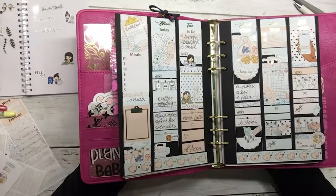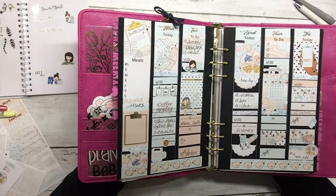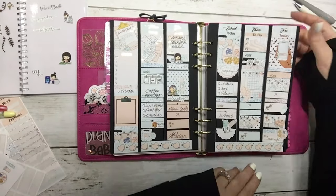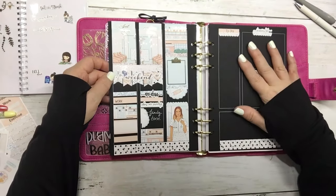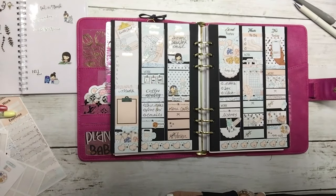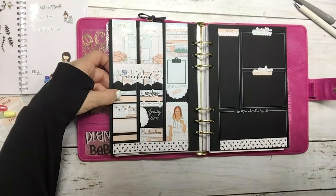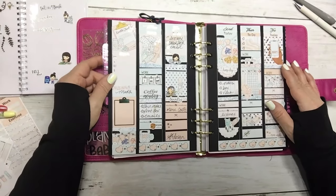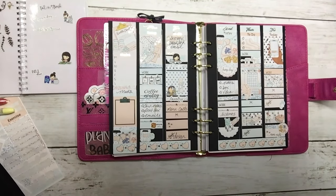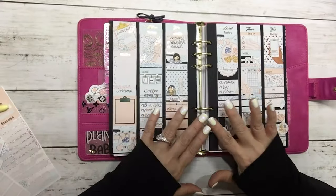Okay, I'm done! So there is my week. That's Monday through Friday, that's my weekend, and then my notes. A week on four pages works very well for me — I have plenty of room to write, track, and make notes. Thank you for watching, I will list what I can below. If you have any questions let me know below, and I hope you have a fabulous week — we will see you later!